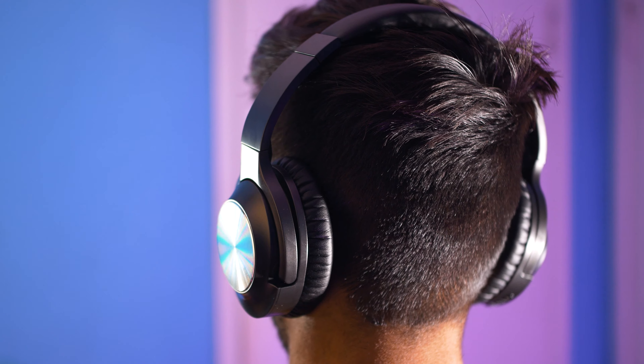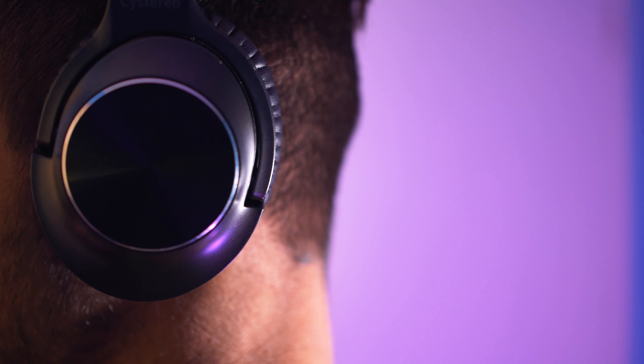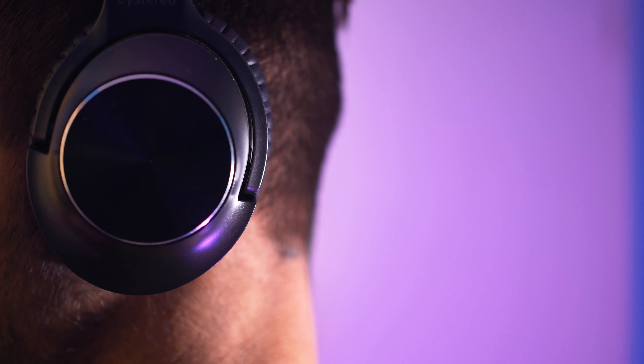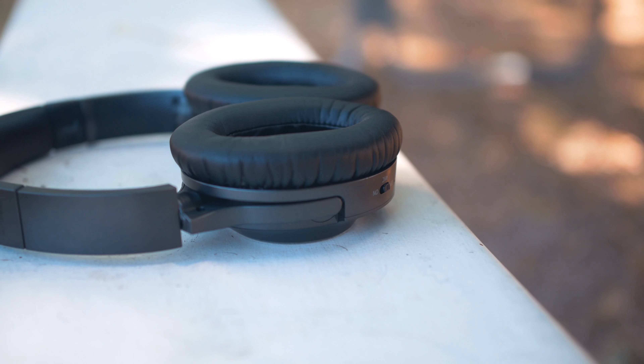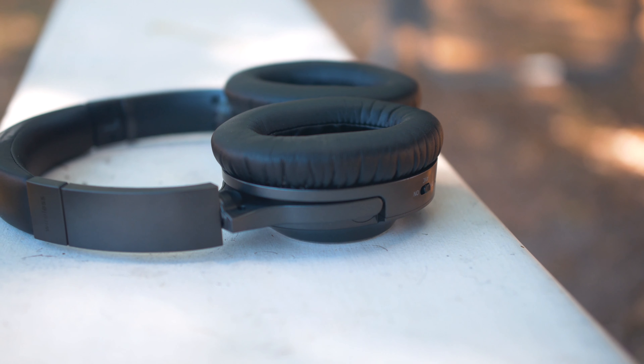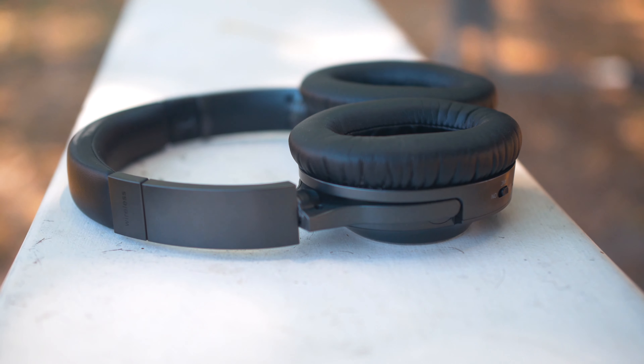For casual listening these get the job done. The reason why I found these headphones to be comfortable is because they are over-ear as opposed to on-ear, so the comfort will be much better. These are no exception when it comes to comfort — they do a really decent job in that department.